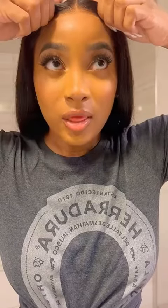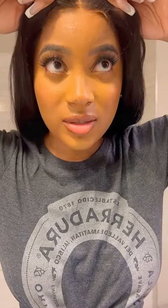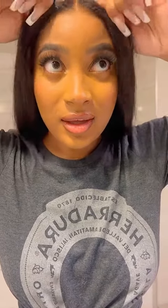Look at this y'all — I'm snapping this on and look how the lace just disappears like that. That's amazing! Oh my gosh. And it comes with one of those bands, so it's secure.